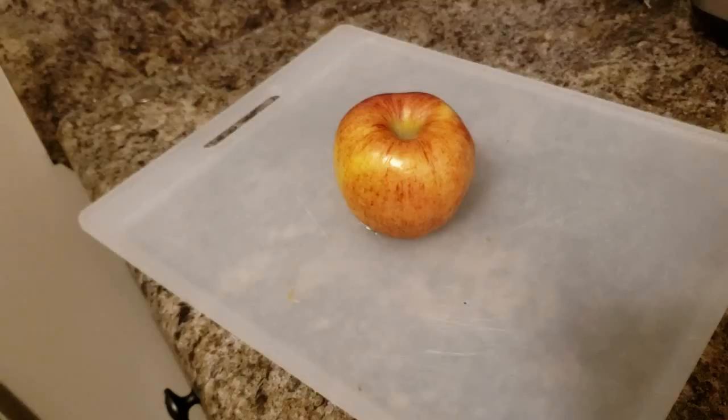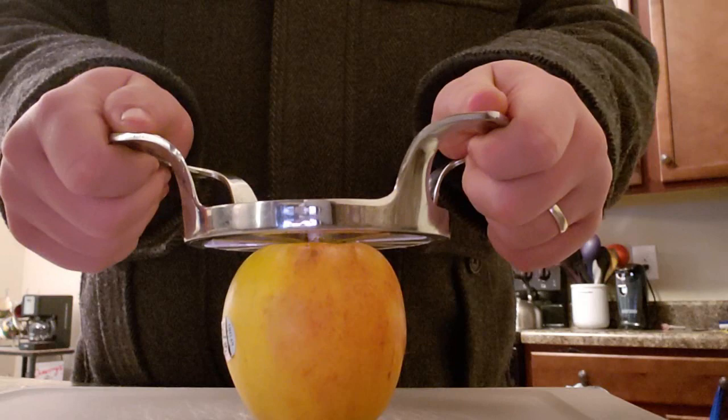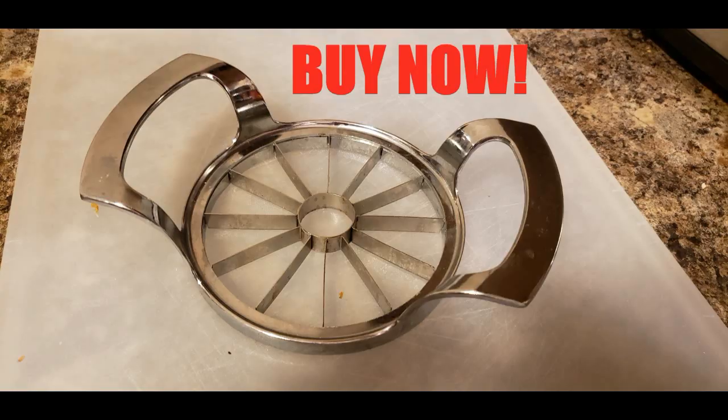First, just set it on top of the fruit, peel the top off, put it down onto the fruit — in my case an apple — smash it down, and then you've got 16 healthy slices for your child. Stop wasting time. Buy it now.